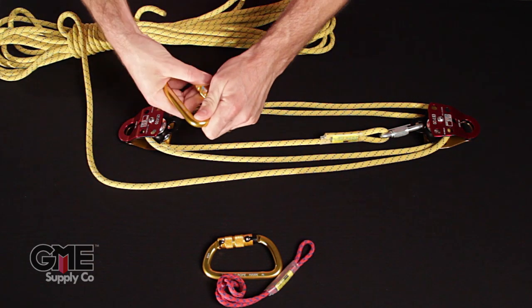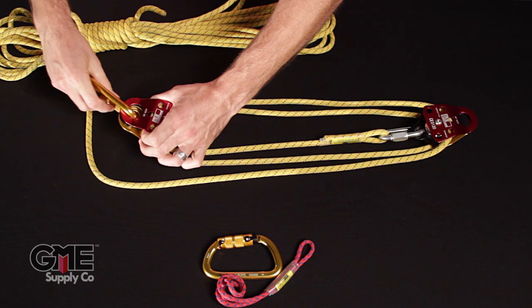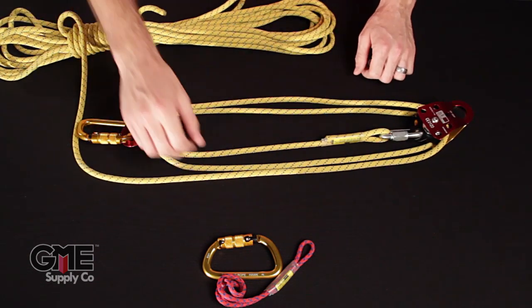One thing we can do now is take our triple locking carabiners and close the pulleys off so we don't have to worry about them opening up and letting the rope out.